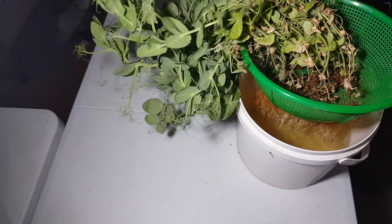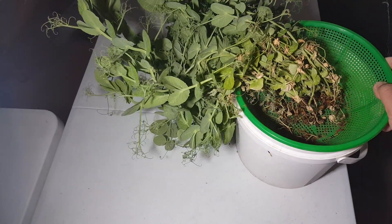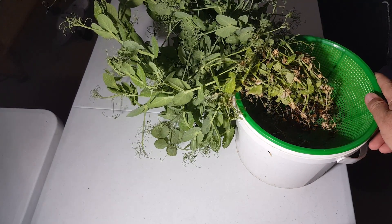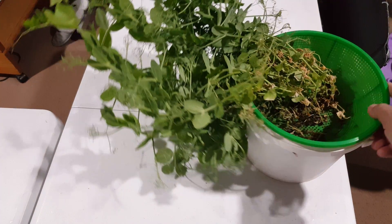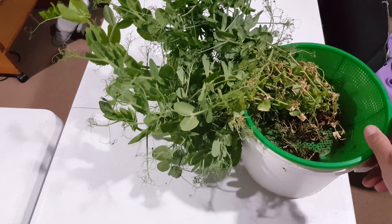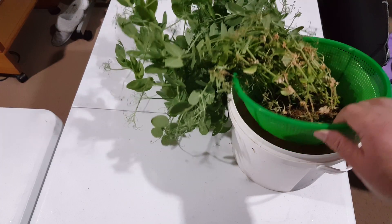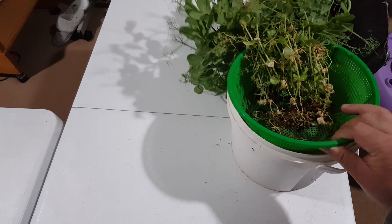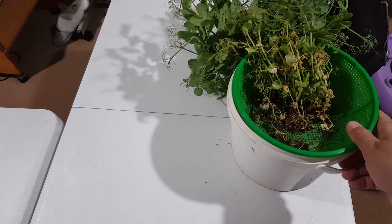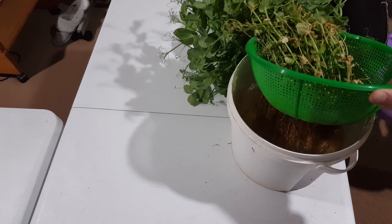This is a netcup and they're growing in a 5 kilogram bucket. If you remember, I made a video a few weeks ago in which I showed you how to grow green pea shoots, and the experiment was very very successful. I took some of the pea shoots from here and I left some in this net bucket to see how they will progress.